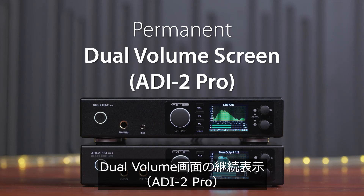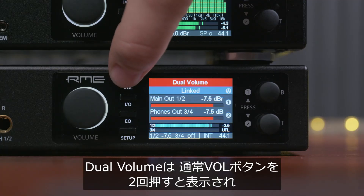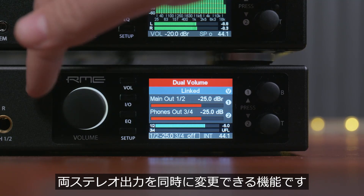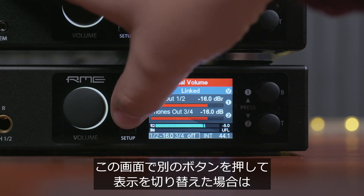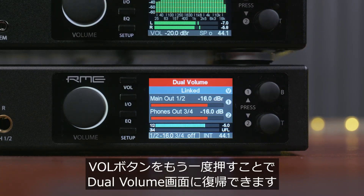Permanent Dual Volume Screen. The dual volume screen comes up when you press the volume button two times, and it allows you to adjust both stereo outputs simultaneously. Now, if you exit this screen with a different button, the next time you press volume it will come up directly.